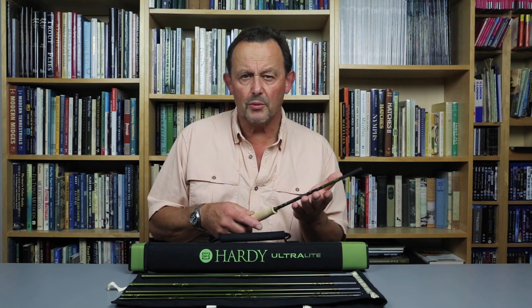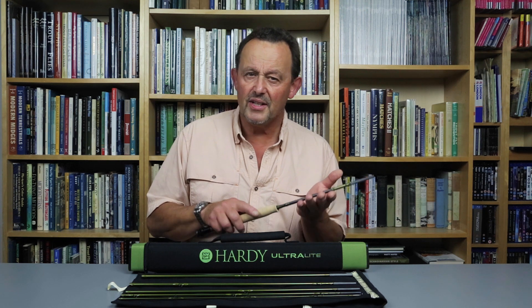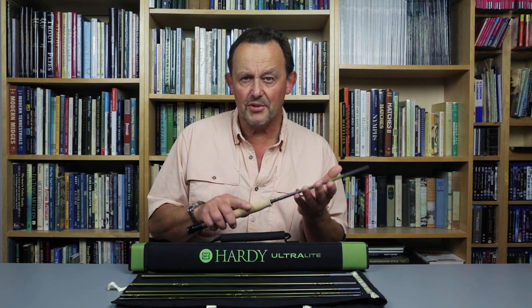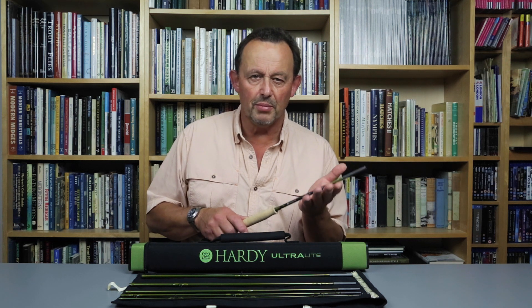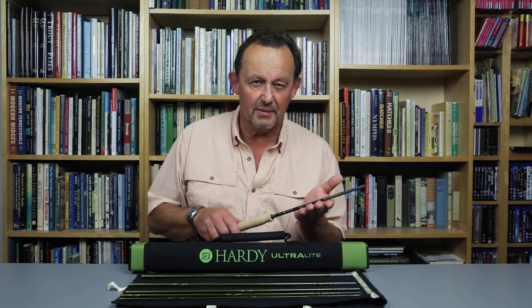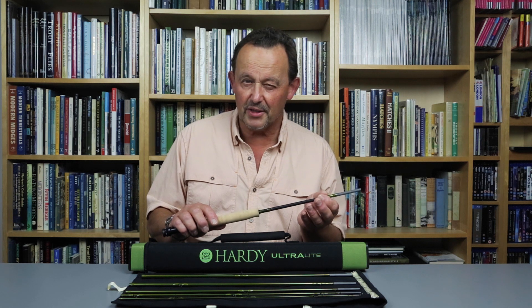Often when you push a rod designed to work well with short casts, there comes a point where the blank admits defeat and you start to get tailing loops with the inevitable wind knots that accompany them. Well, when you push the SR it doesn't admit defeat — it just gets better. This is an excellent rod; it squares the circle, achieving close-in response with abundant reserve performance for narrow loop, high speed casts when conditions demand it. That it does all of this while remaining easy to cast is quite remarkable.